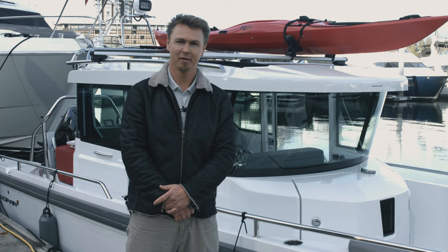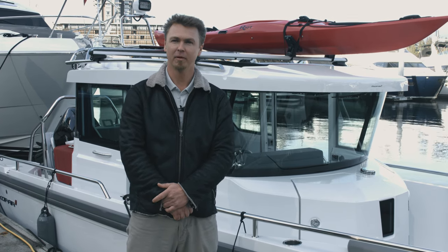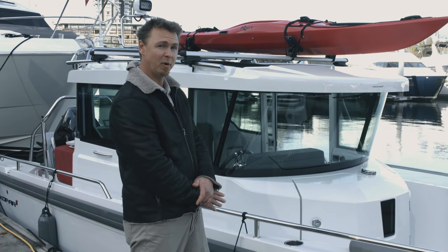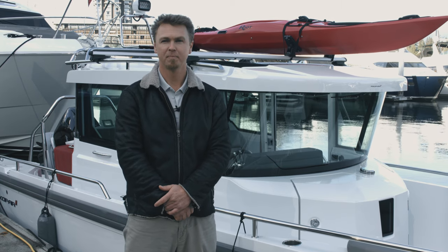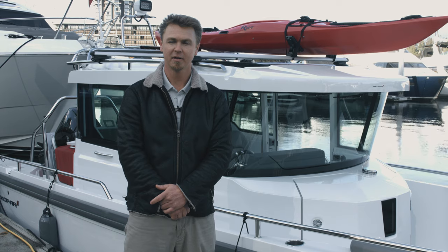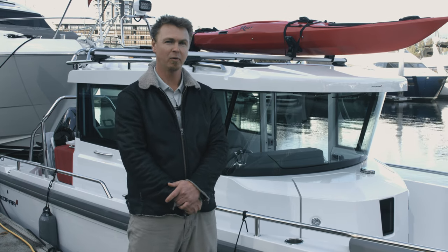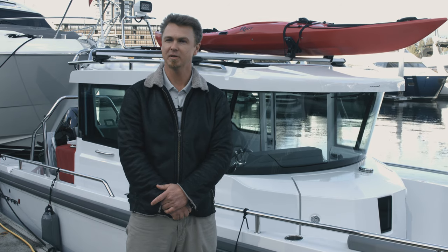Welcome to beautiful British Columbia. We are currently in Vancouver downtown at the Coal Harbour Marina. This is the home of Freedom Marine, who sells these beautiful boats, and Revolution Yacht Experience, who services them. My name is Alex Bailey and I work for Revolution Yacht Experience. We are the local dealer and installation experts for the stress-free anchoring system.